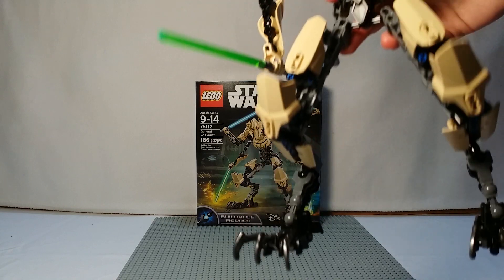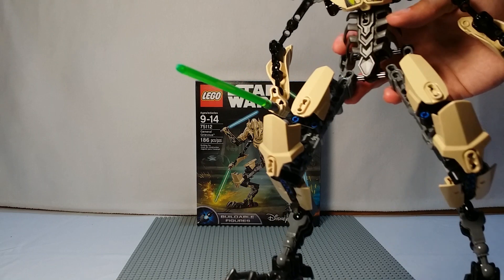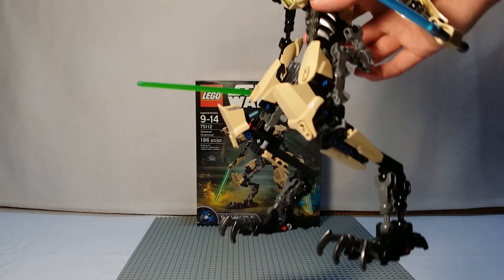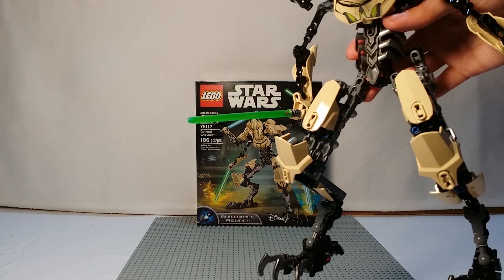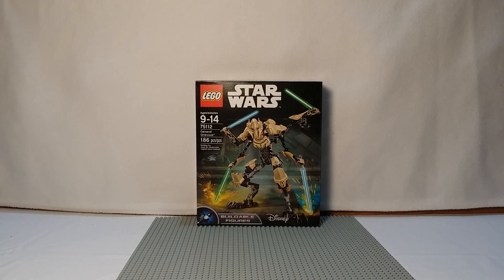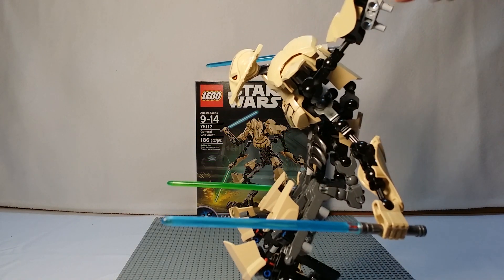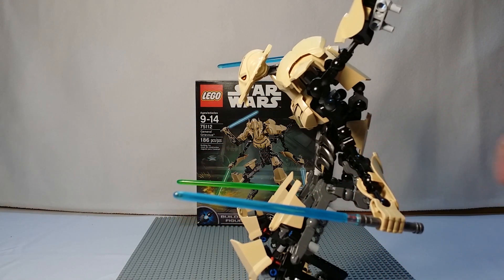Here are his big clawed feet. Each toe does move, and the armor plating moves because it's on a ball and socket joint. His legs and feet do move, but I personally like this position as the easiest one for him to stand. Kind of like on the box, but a little less bent. He's so tall you can just stand him up, and all of his arms move independently, of course.